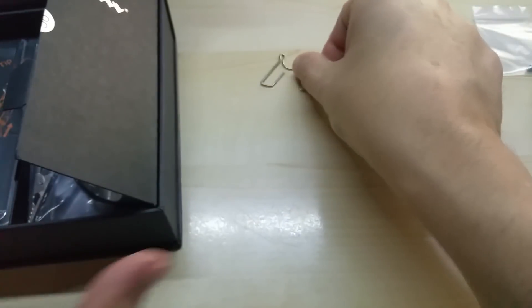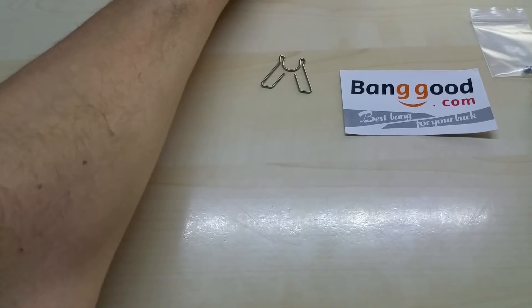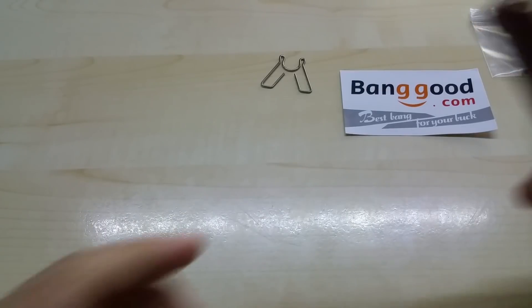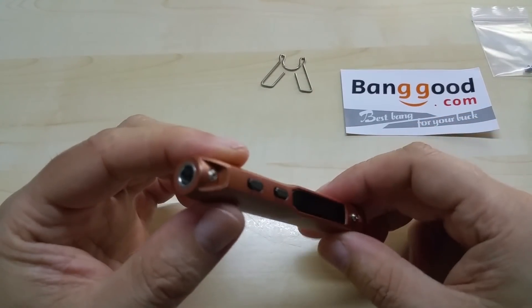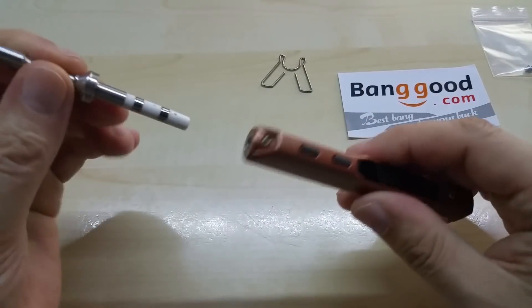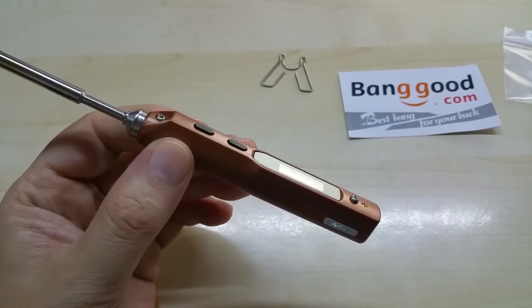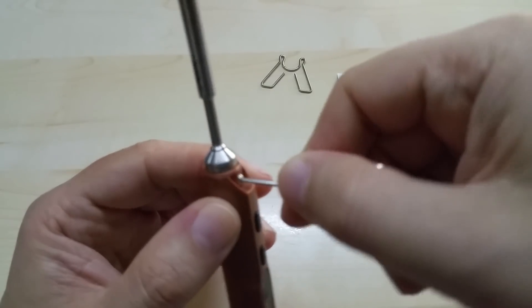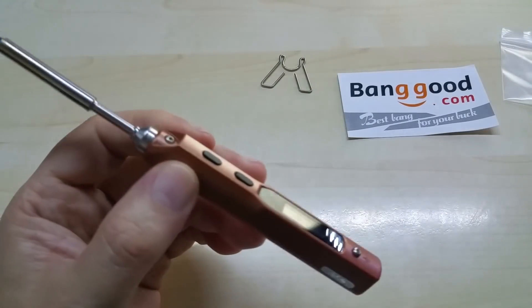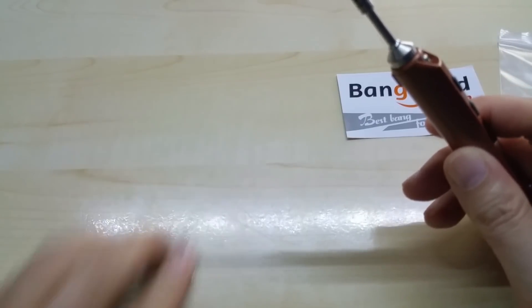Here is the soldering iron itself without the tip. You just slide the tip in like this, then tighten down the screw — it just needs a little bit — and you're good to go.